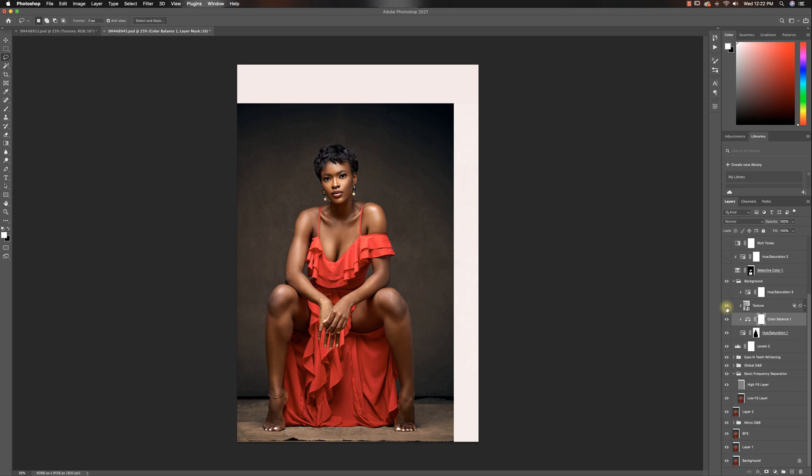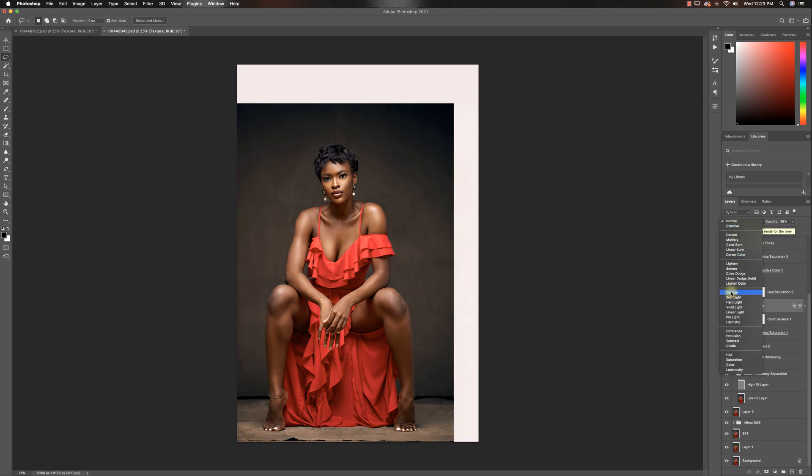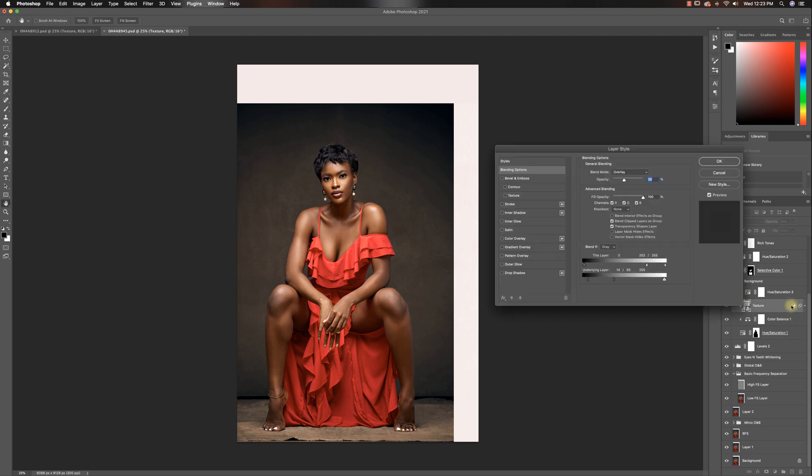After that I added some texture to the background because I wanted it to look like a canvas background — or even wood — with texture on it. I changed my blend mode from normal to overlay. And another thing I did was use the blend if option to remove a little bit of the texture from both the highlights and the shadows of the underlying layer, because I didn't want it to be too much.